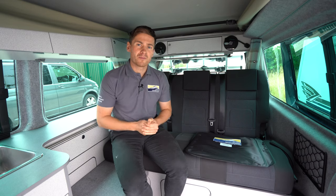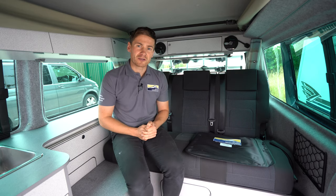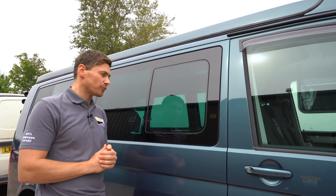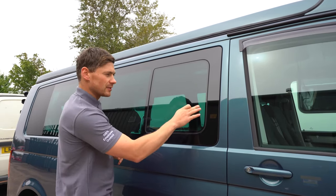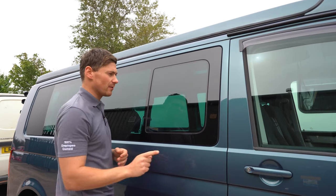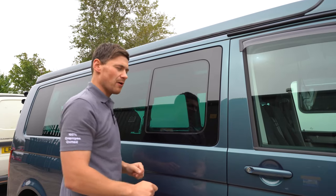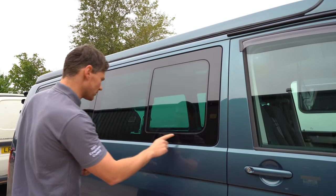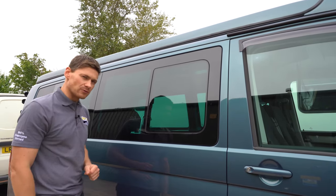Now the very important part — how do you know if you've got genuine Volkswagen windows? There are really two main ways to tell. The first is when looking at the windows, check if the sliding part and the fixed part are flush. On most aftermarket windows they actually recess inward, so you'll see the window sits back from the fixed part — if you see that straight away you know you don't have a genuine window. The other thing to look for is a Volkswagen emblem somewhere on the window, usually in the corners.